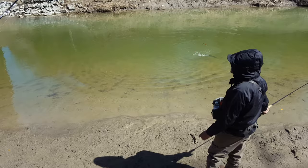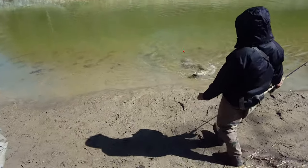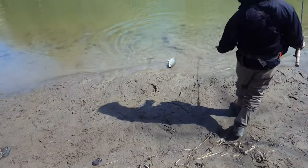Man, you know I used that rod for sand. Oh, wow. It's a little buck.